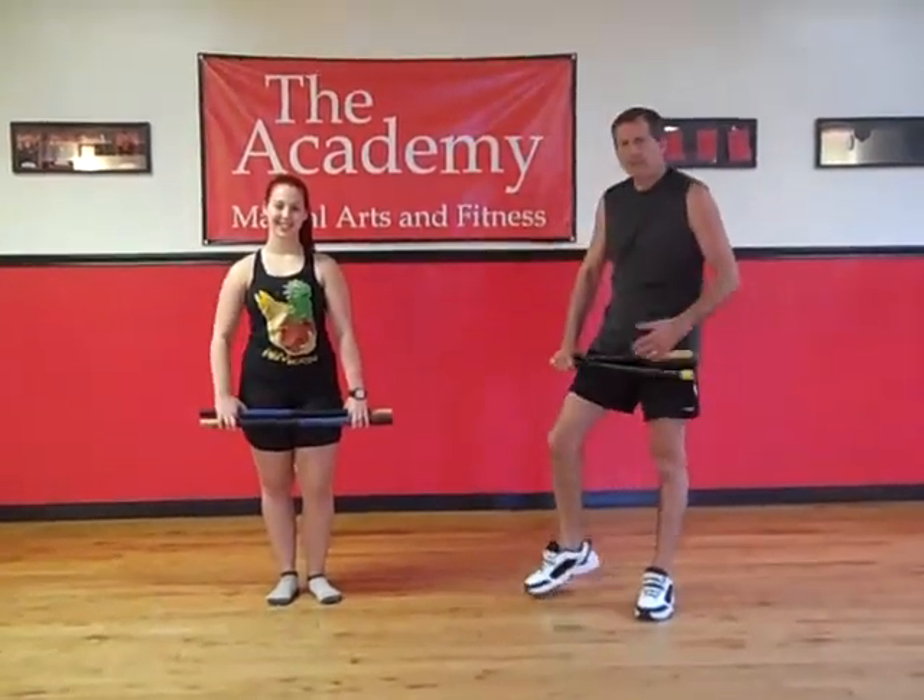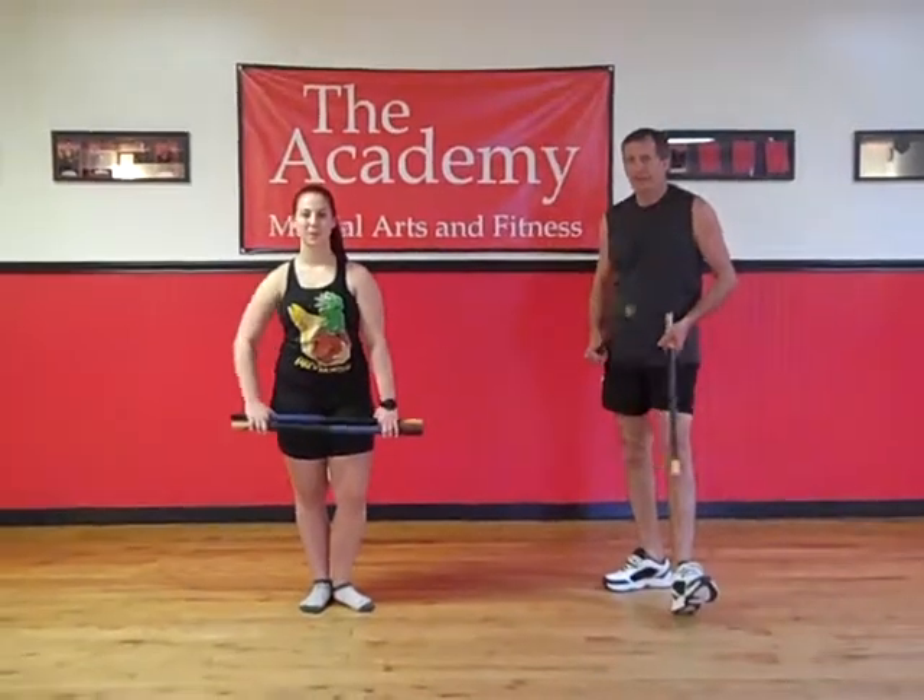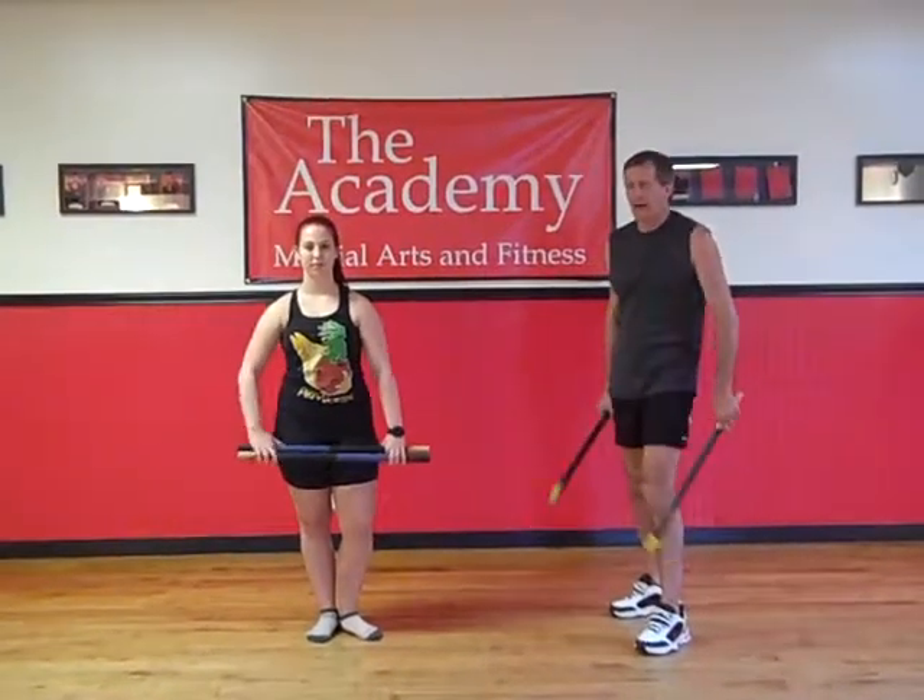Hello, my name is Craig Sira, and with me today is Haley, and we are going to do one of the eight-count double-stick Sinawalis.